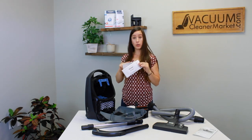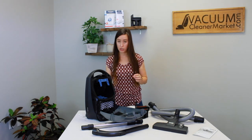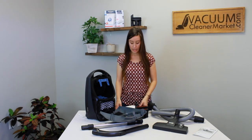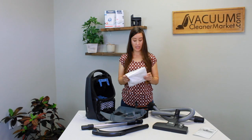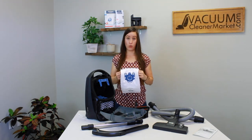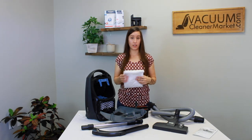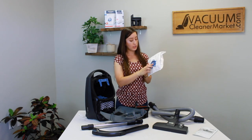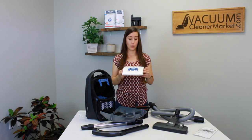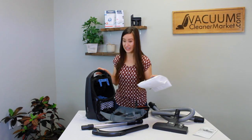Both filters are included in genuine boxes of Miele bags — we always recommend purchasing genuine bags. They last longer, filter better, and are HEPA filtered. The bags have nine filtration layers, fill up far more than a generic bag ever will, and have a self-seal so you won't come into contact with any pathogens when removing them. Always buy genuine — I promise you'll save a lot more in the long run.